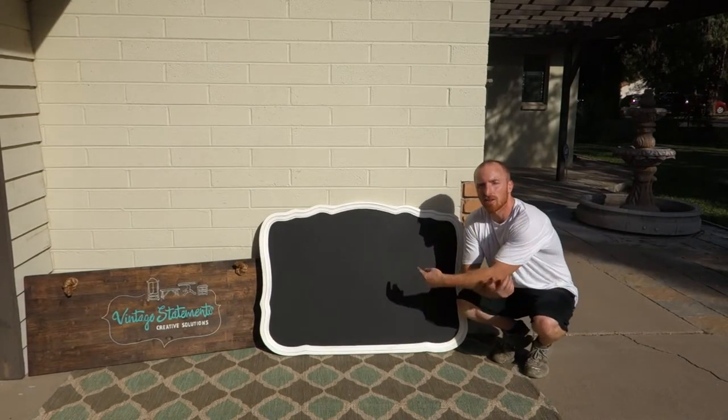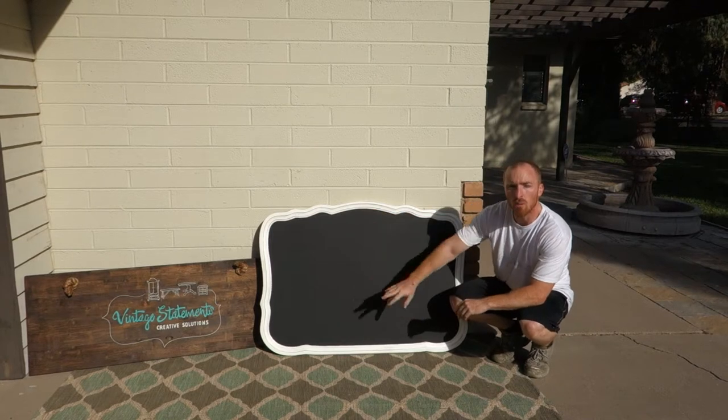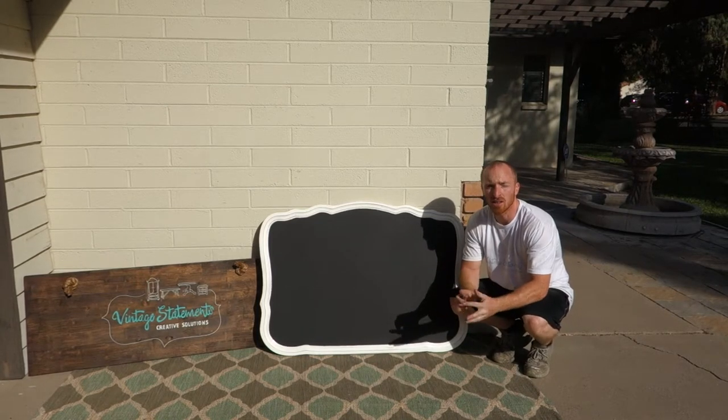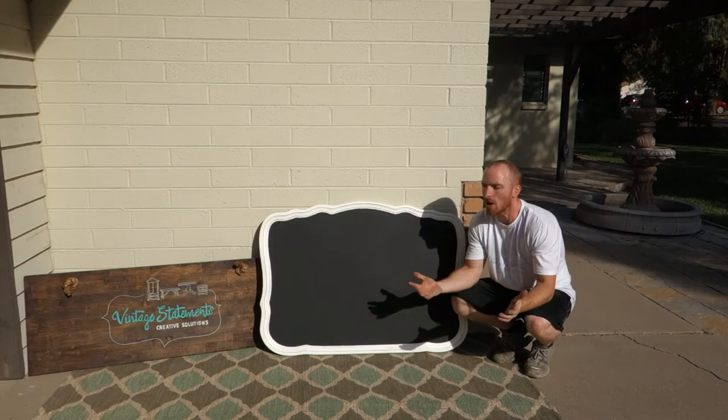All right guys, here's the chalkboard painted and done. We took the white frame, scuffed it up, took the mirror out, sprayed it with chalkboard paint, and put it back together — a 40-minute project overall. I like how it turned out. Subscribe to our channel and follow us on Instagram and Facebook.